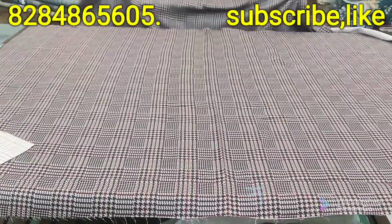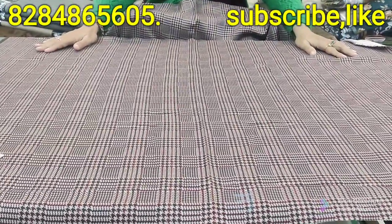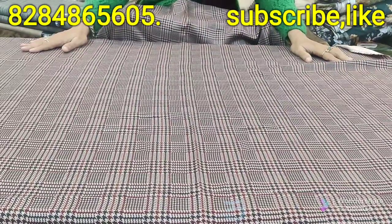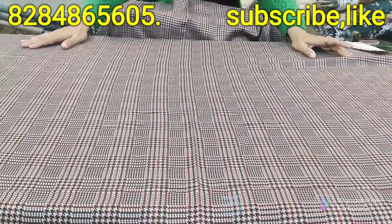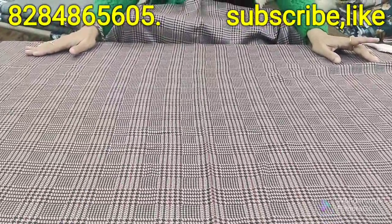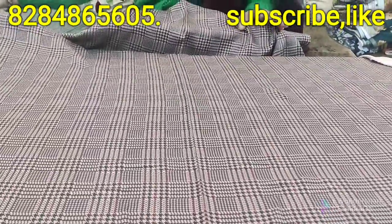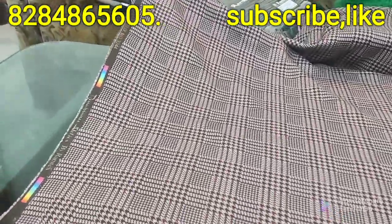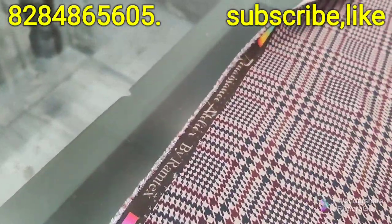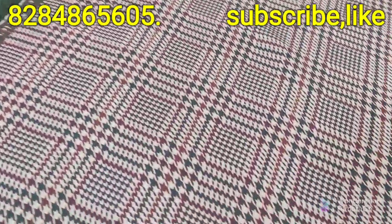You will cut 5 meters from the same time — 600 rupees. You will cut from the same time as the Kashmiri and Pashmina, with a step. This is very light and fine. I will show you the design and how to make a stamp.